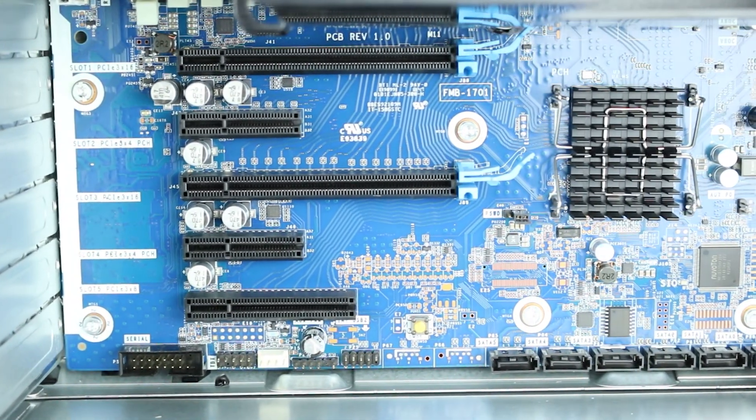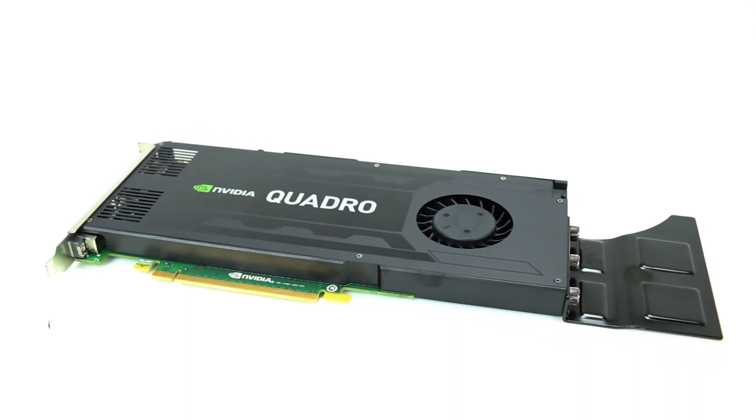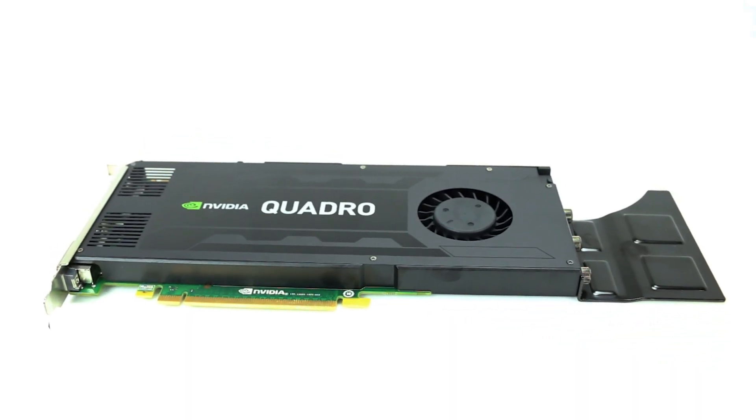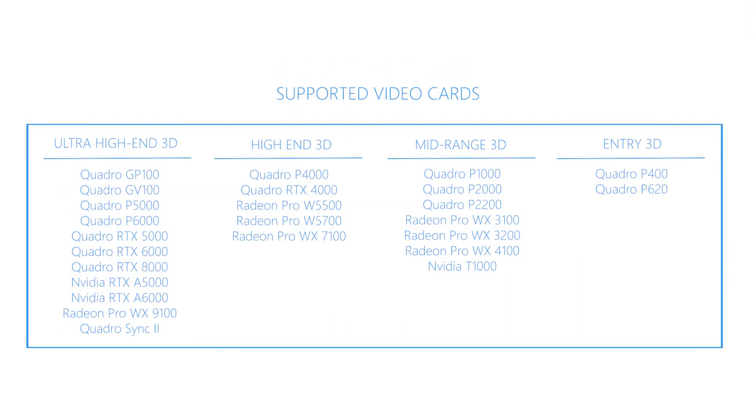PCIe Gen3 slots are typically used for video cards. The Z4 G4 can support single and dual graphics card configurations. The system also has an optional mounting bracket designed to secure larger video cards. The HP Z4 G4 supports the video cards listed on the screen.